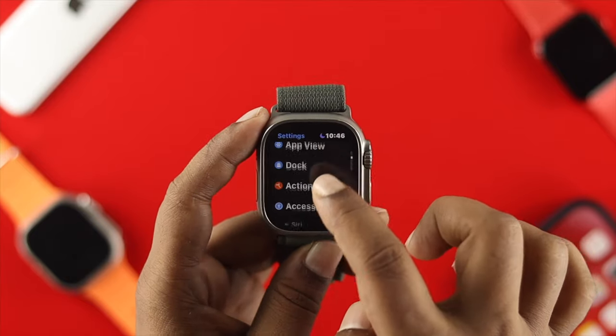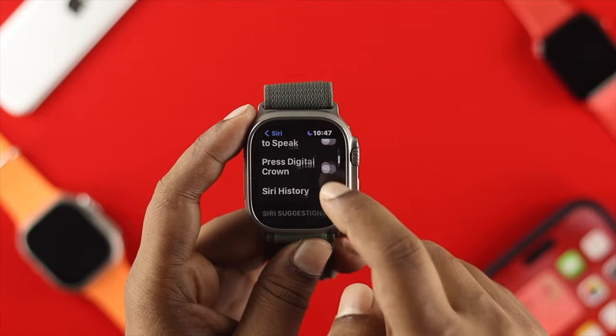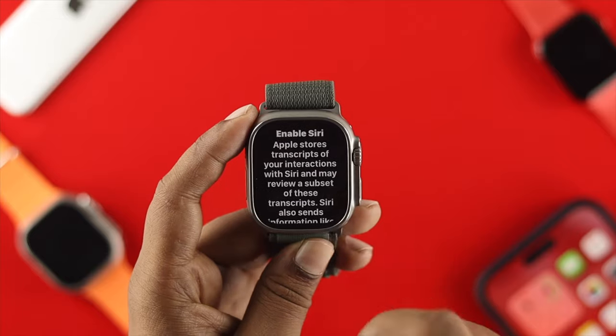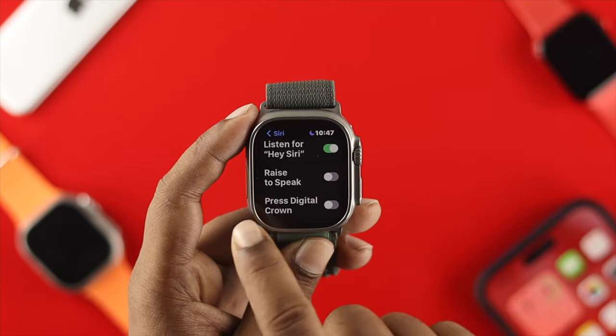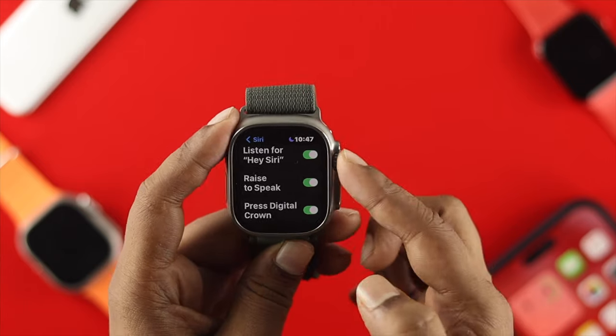After that, get back and scroll down to find the option called Siri — just select Siri. Make sure all the important settings are enabled: first, enable Hey Siri for your Apple Watch Ultra. Scroll down and enable Siri. At the same time, choose the option Raise to Speak, and also choose Press Digital Crown.